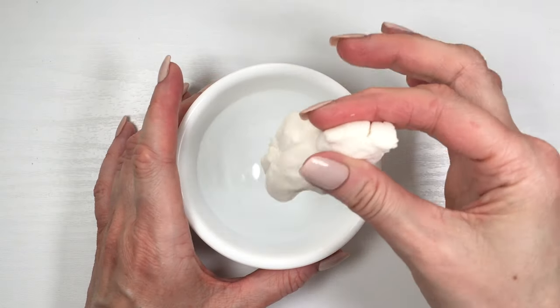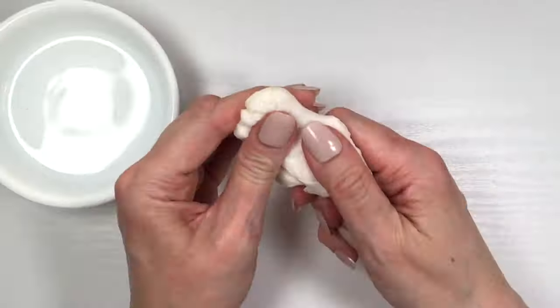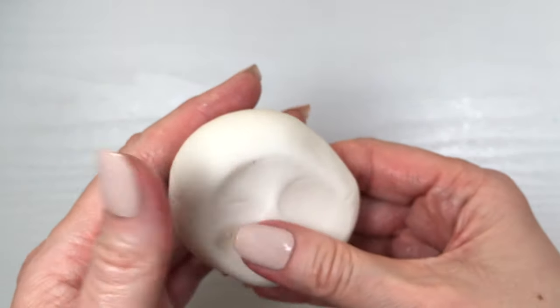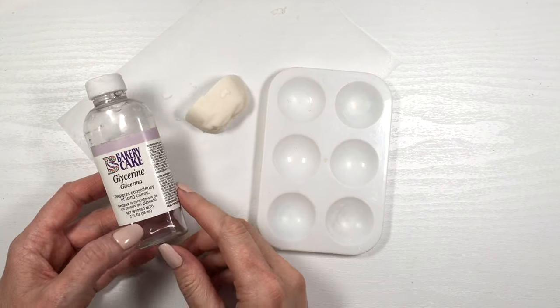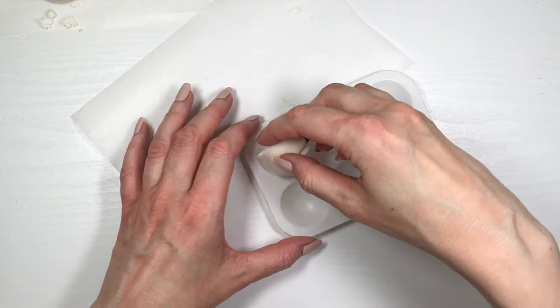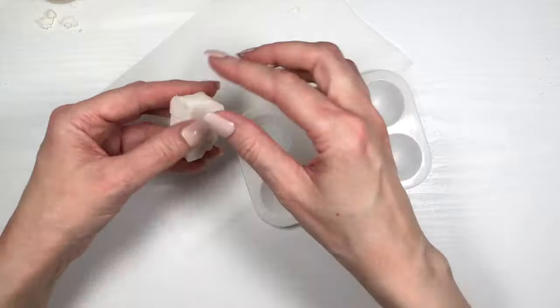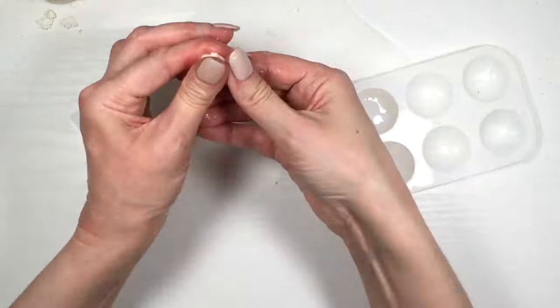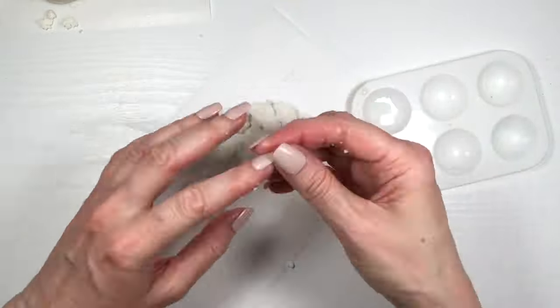Water helps a lot, and you can also use glycerin if you have it. I used just a bit here — if I had more glycerin I would have used that instead of water, because it's oily and makes this even smoother. I made another test with just glycerin and it helps to soften it.